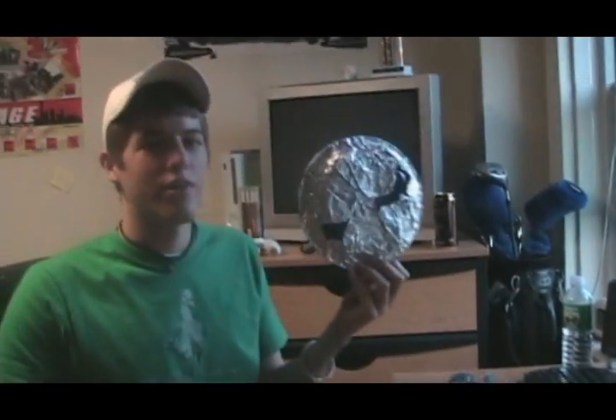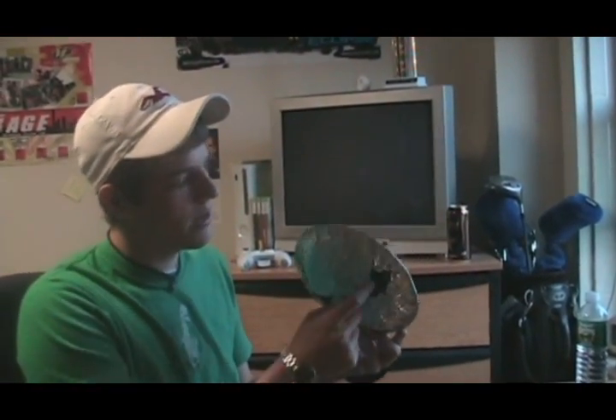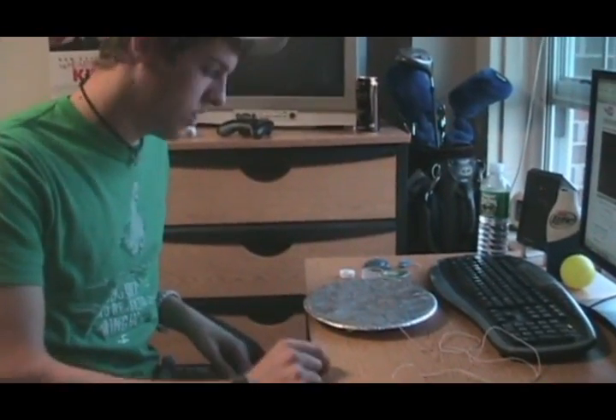What's up everybody, it's Brian. We just watched the high definition speaker for under a buck, so we're going to try it ourselves. I got a black plate with some aluminum foil tightly wrapped around, and one shiny penny.